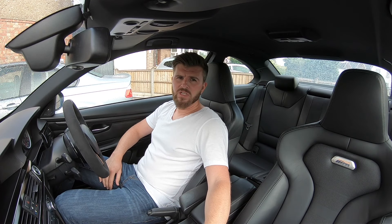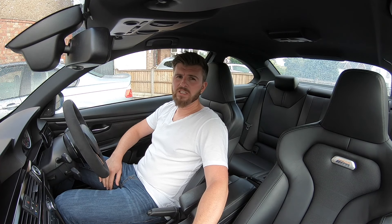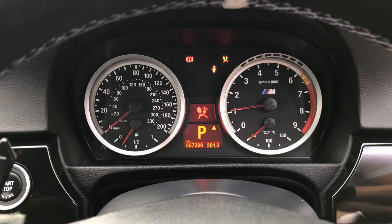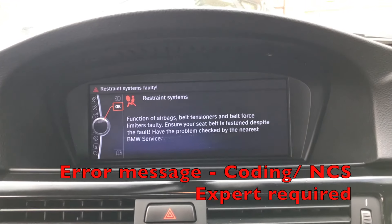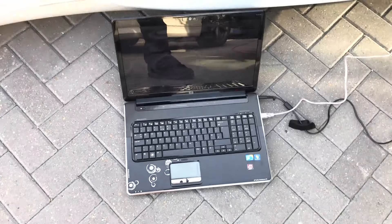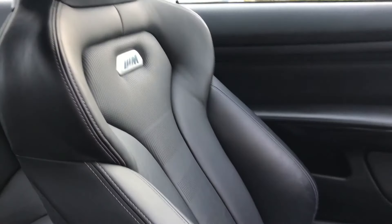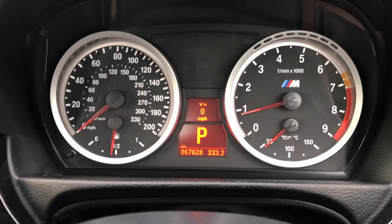The passenger seat has an occupancy sensor that picks up whether there are passengers in the car. The problem with the M4 seats is that doesn't work with the E9 series loom — at least I haven't figured it out — so we have to code it out using NCS Expert. It can be a bit of a headache if you've not used it before, but I managed to get my head around it. I'll put the codes in the description. On a facelift car, you'll also need to remove the head restraint feature from the canbus system.